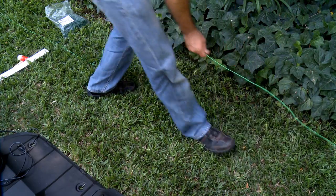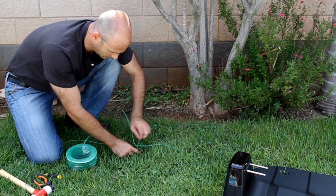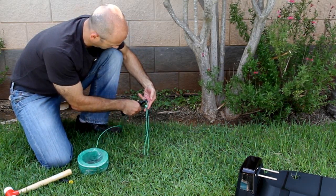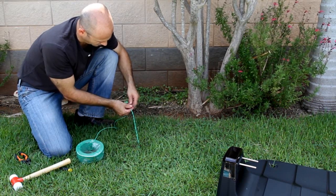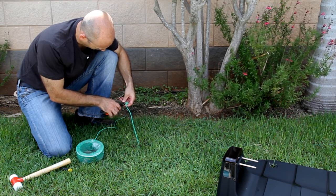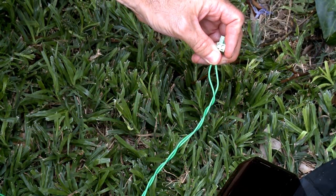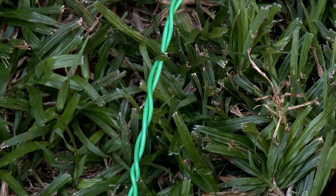After pegging the wire all around the lawn, join the beginning and the end wires. Use the same peg to fasten the two loose perimeter wire ends down to the ground. Cut the wire end without the connector so they are of equal length. Discard any excess wire and twist them. Strip the wire end. Insert the free perimeter wire into the hole of the connector using a small flat screwdriver, then tighten the screw to secure the perimeter wire into the connector.